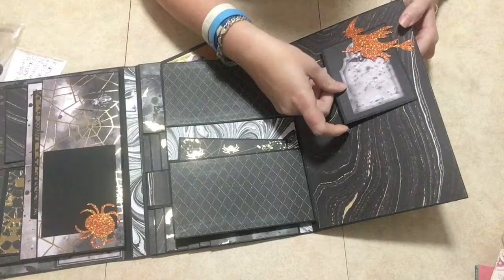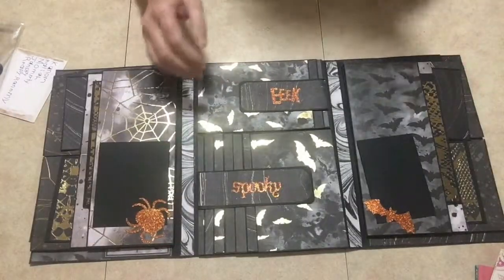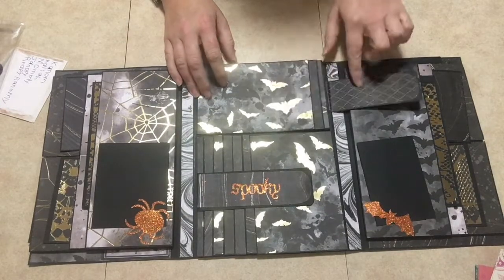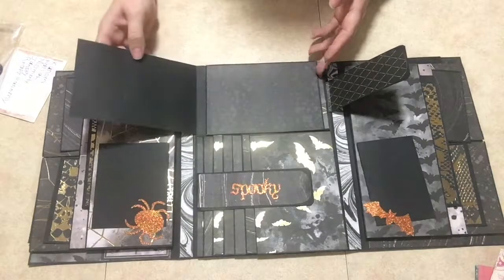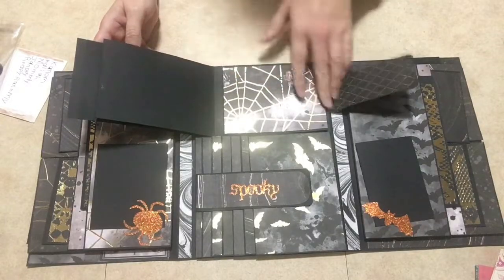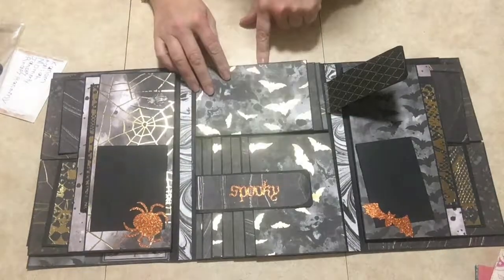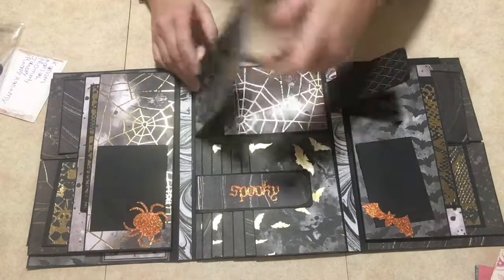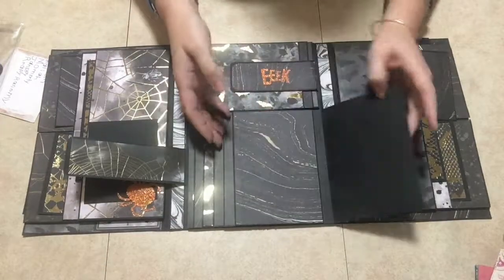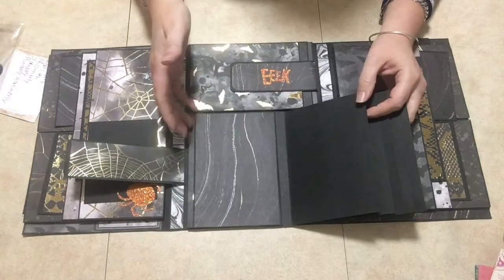I just put a witch here instead of the tree, and it's all magnetized so it just closes like that. Then here I have my waterfall section — it's magnetized, and this side has four pages: one, two, three, four — you just can't see the last one.